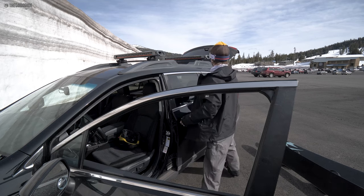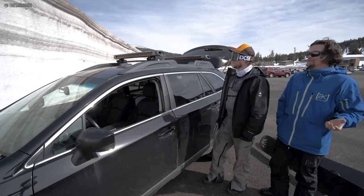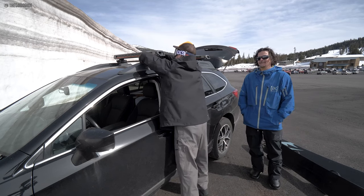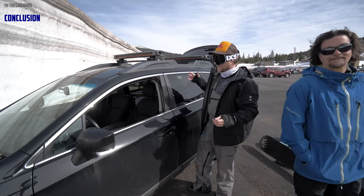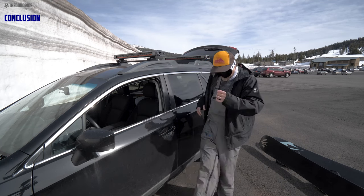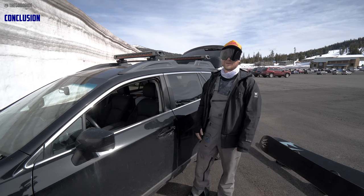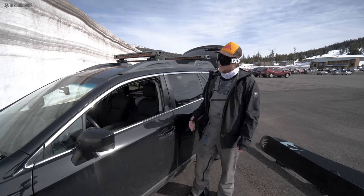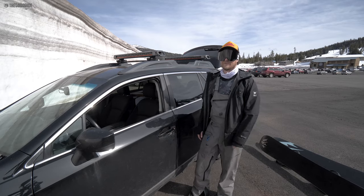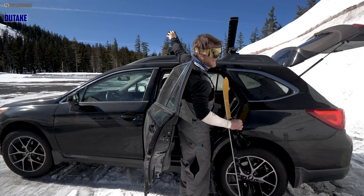I remember installing a Yakima rack years ago and I was like, I don't have two hours to install these. Peter, will you do this? Peter got it and in a matter of minutes was like, yeah, I'm done. The engineering is just — they thought it through, made it as easy as possible, and you can just feel the quality of every component. A huge fan. The price point makes sense given how it's engineered. If you want the best rack I've ever tried, and probably the best racks in the business.